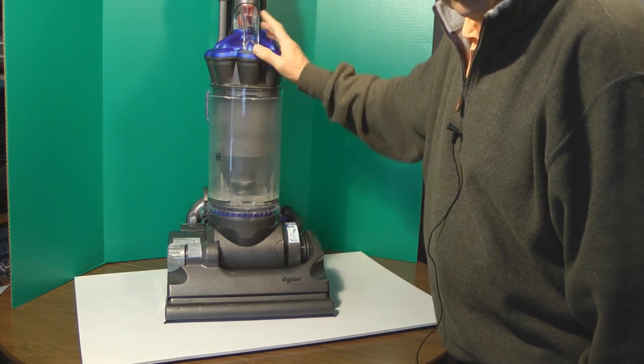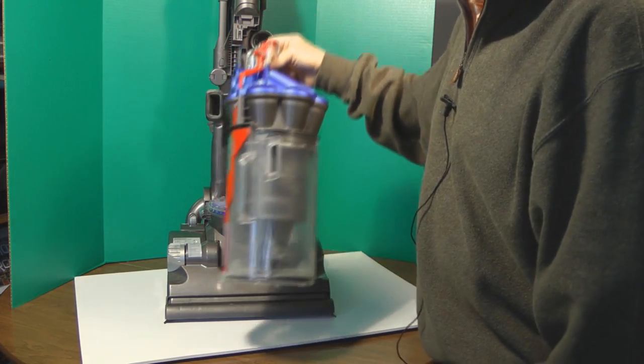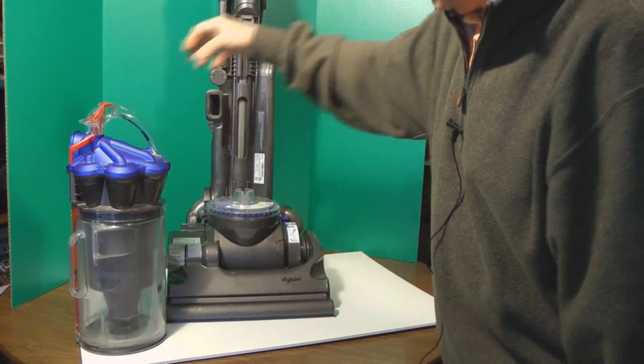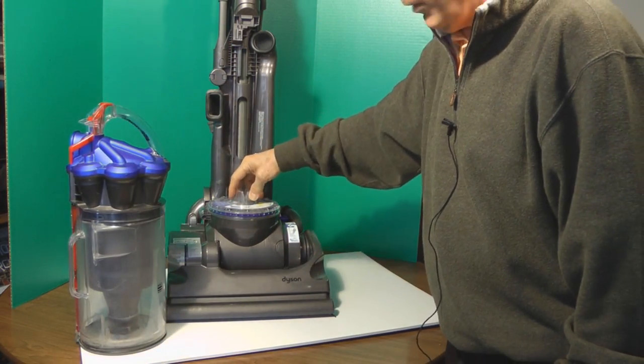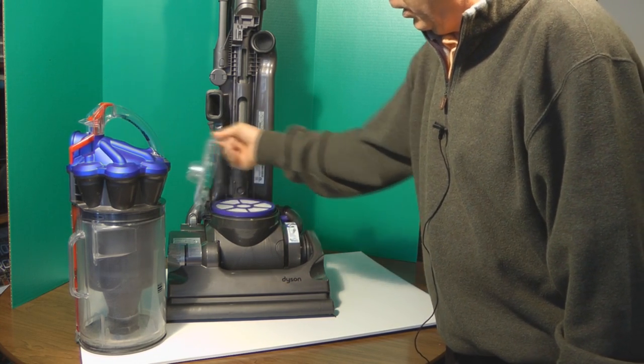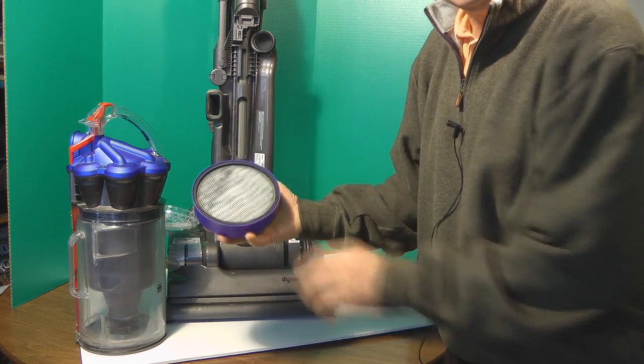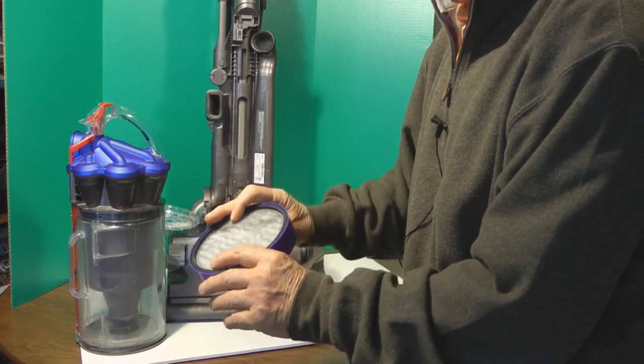The first thing you want to do is remove the canister by pushing the red button and that comes out like that, revealing the first HEPA filter. There's a little snap on the side, a door opens up — take the HEPA filter out and you can wash this with cold water.